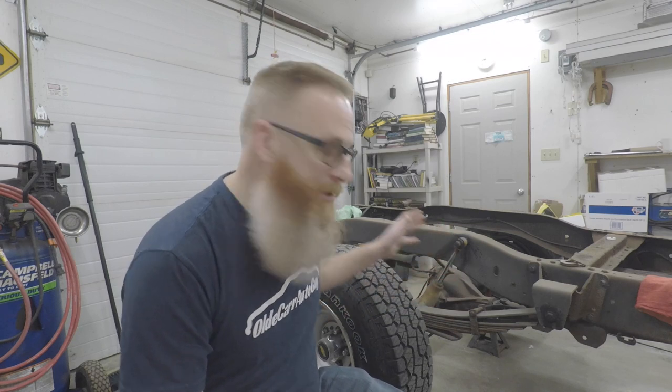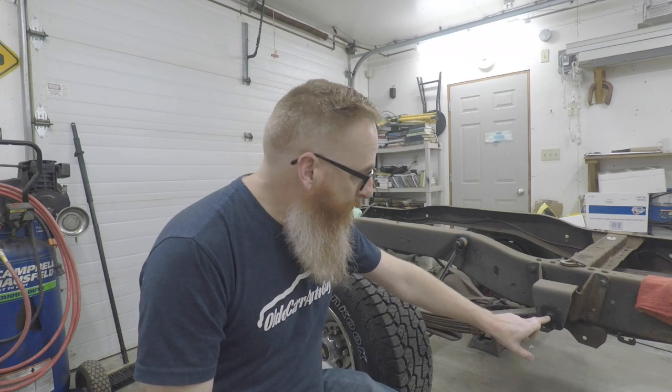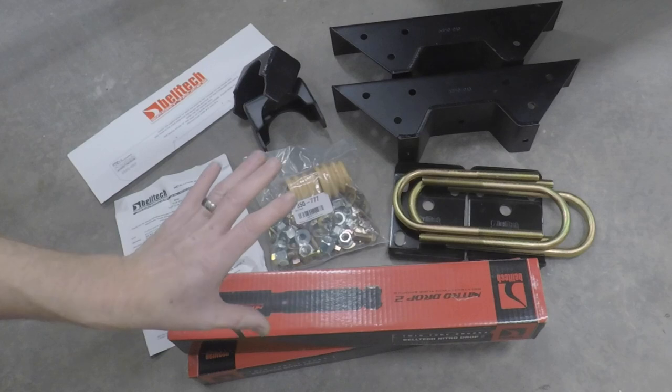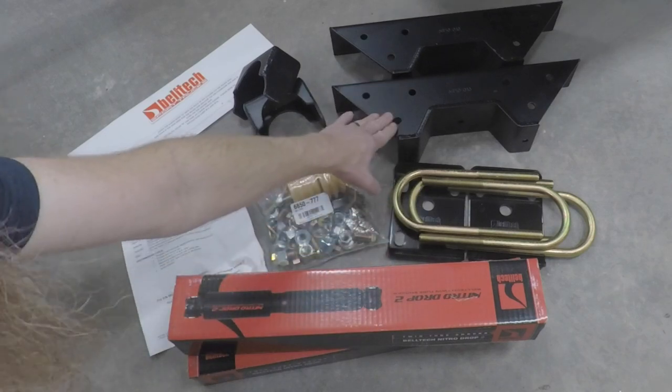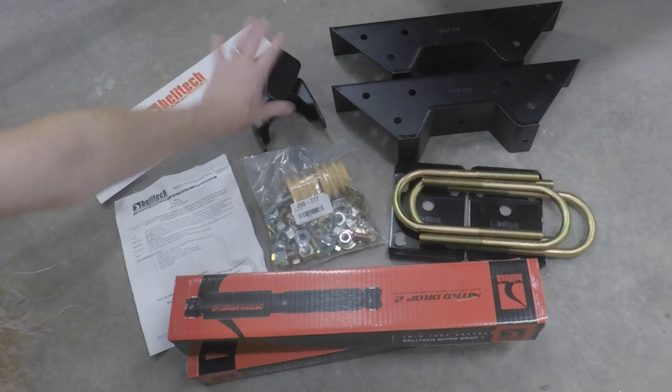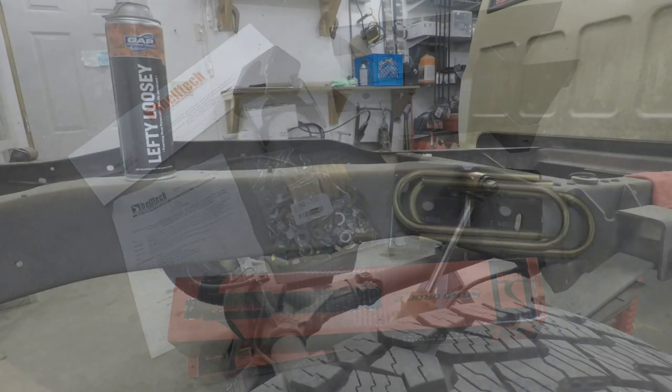The truck is up on jack stands on the axle only right now. We need to get the truck sitting on jack stands from the frame because we're gonna be lowering down that axle. We'll loosen up the springs - we don't want the truck falling down with it. We'll start by taking off the springs at the shackles first, then tackle the u-bolts. Here's a close-up of everything for our drop kit - a six inch drop kit with drop shocks, u-bolts, brackets, notch kit, axle locator pieces, hardware, instructions, and template.